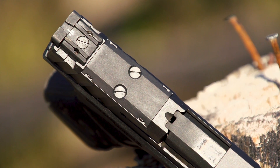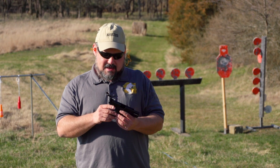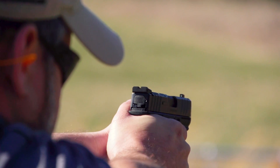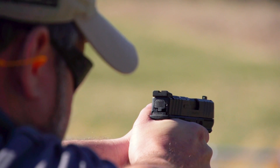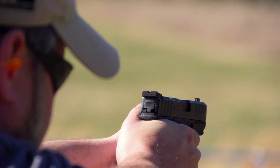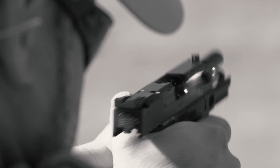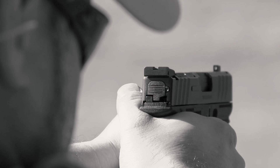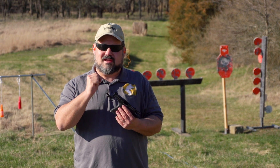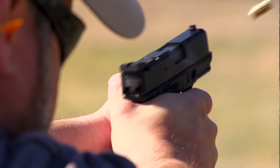It's optics ready, and there's also a version that isn't for a little less money, and it has a really great system of sights. The first thing you'll notice is that the rear is blank and the front has a night sight. Most people these days consider that the best possible sight configuration for irons, because you're not going to be distracted by two dots on the rear — your eyes are going to gravitate towards that bright front sight and you can pick it up really well.